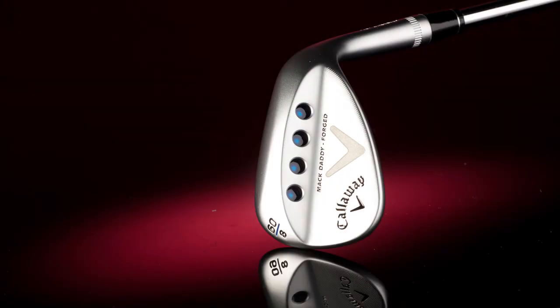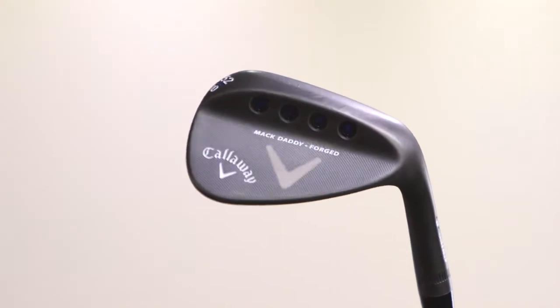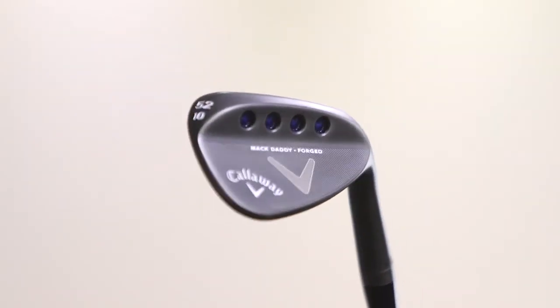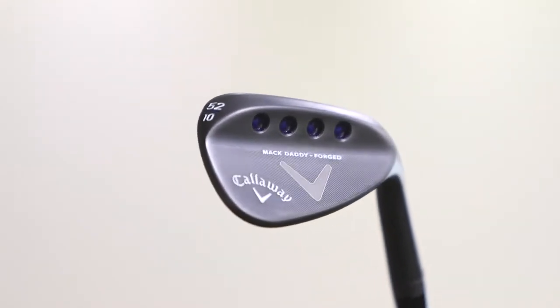In my hands is the Callaway Mac Daddy Forged Wedge. Last year's model, the MD3, was certainly one of the best wedges that we tested in the range. What Callaway have done this year is come to market with a very similar wedge, but this time they've given you a forged club head. When we use a forging process we can often make the golf club feel a little bit softer when the golf ball leaves the club, and often around the greens that's something that golfers are striving for.